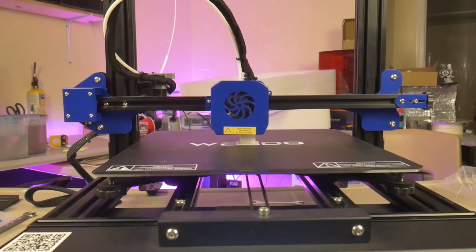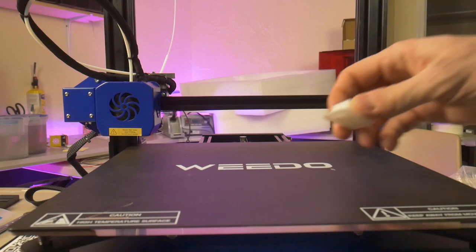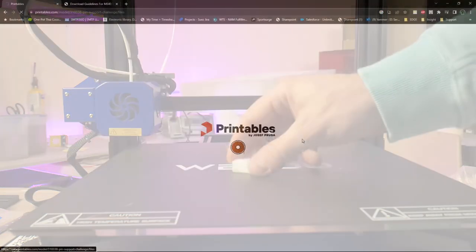The firmware is Marlin-flavored, so theoretically it is open source and can be modified to suit anyone's tastes. The test print completed and it looks great — though I should hope so, since it's just a simple box. Time to move on to better test models.